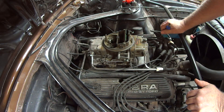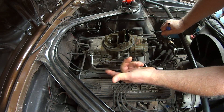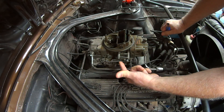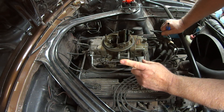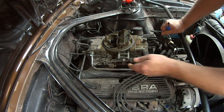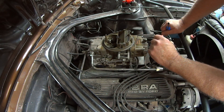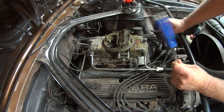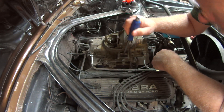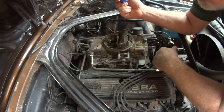You'll notice I have the sheath — part of the cable, the choke cable — way extended here. The whole point of that is that when you pull the choke on, it can only go just so much and then it can't choke any further. The second thing I do I'll have to show you later with some spare choke parts, because I'm not going to take my carburetor apart to show you what I did.